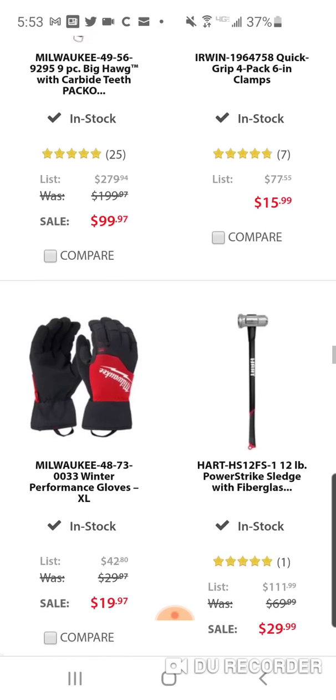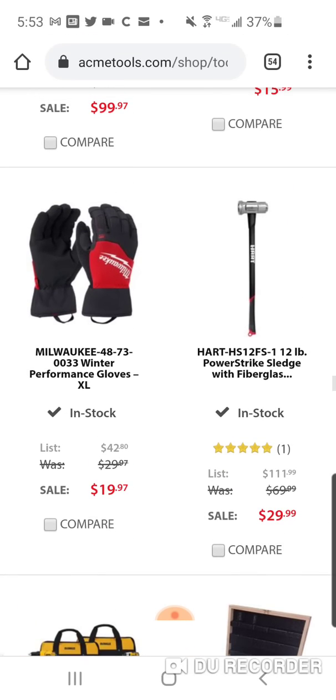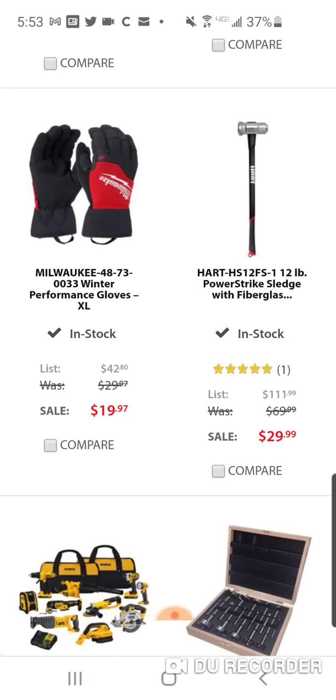Performance gloves — $19.97. Great price. These debuted last year at $29 and not a lot of people bought them. This year they're bringing them down $10. Milwaukee — when it comes to gloves they really make some great gloves and it's hard to buy any other brand.